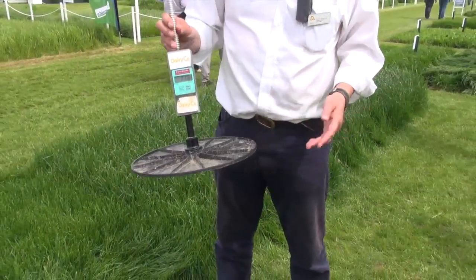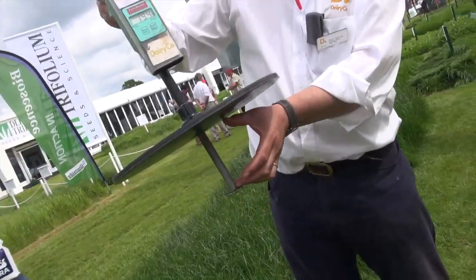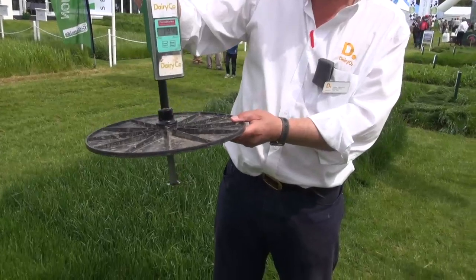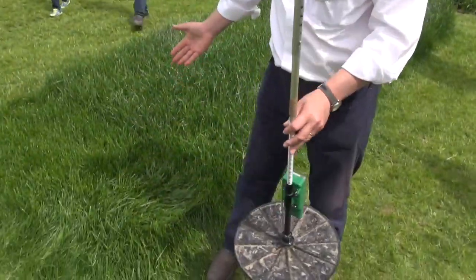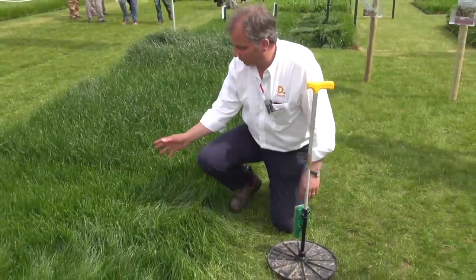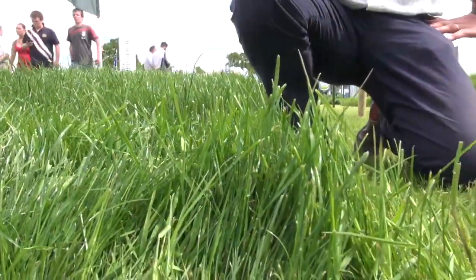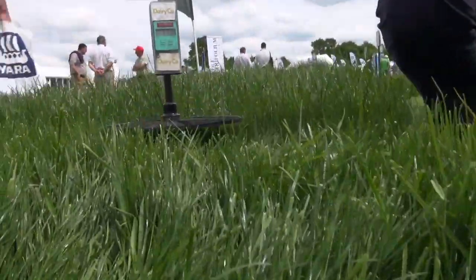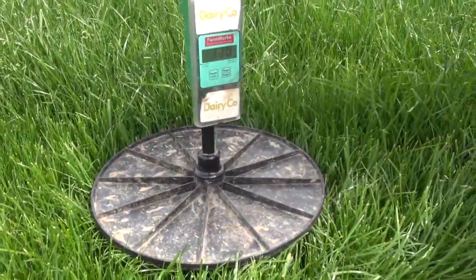What it works on is called compressed height. The shaft comes down and the plate hits the ground — that's what we're recording. But we're not just recording height, we're recording compressed height, because we want to take account of density as the plate has some weight on it. Looking at this sward here, it's extremely dense but there's not a great deal of height to it. Just looking at it in terms of height, you'd say there's not a great deal of grass there. So by using the plate meter and putting it on top of the grass, you can see that as the grass is so dense, the shaft goes down but the grass is supporting some of the weight.